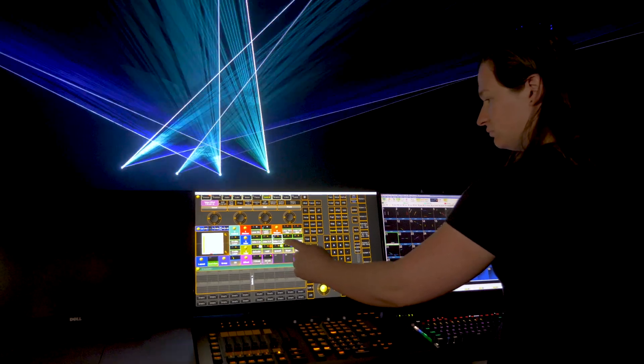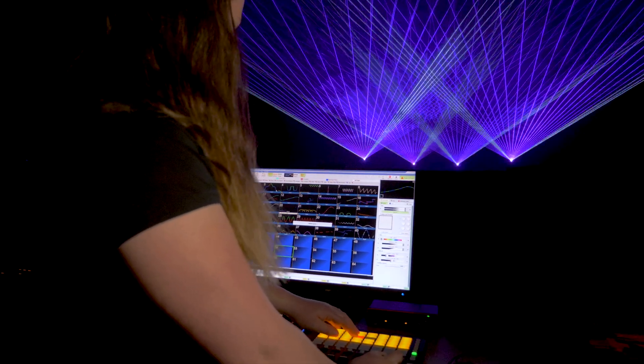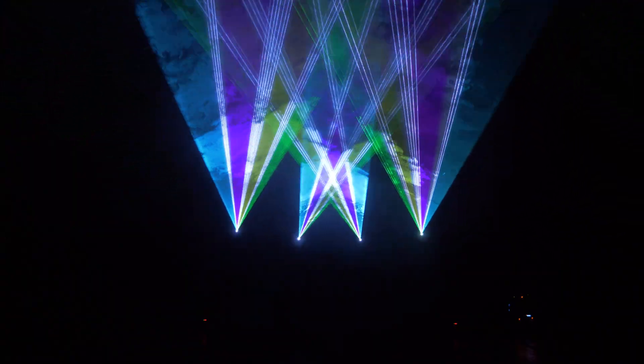You can then control your artwork live using a MIDI device, via a timeline, or in an auto mode workflow.